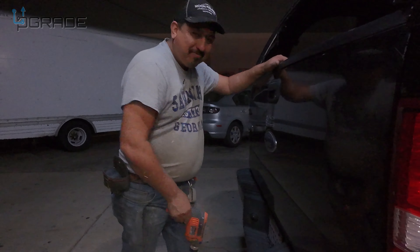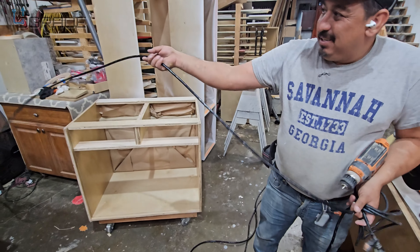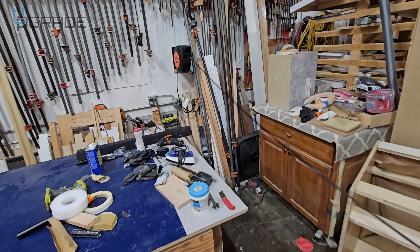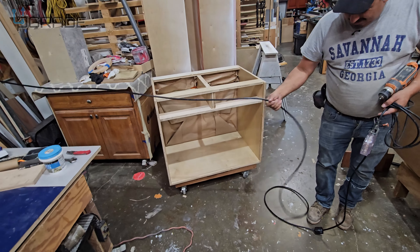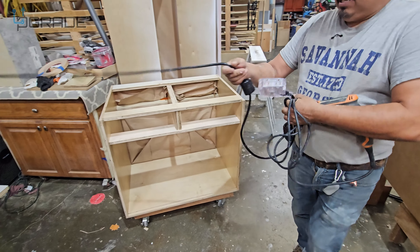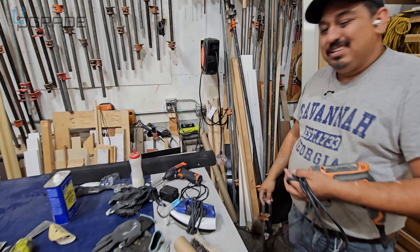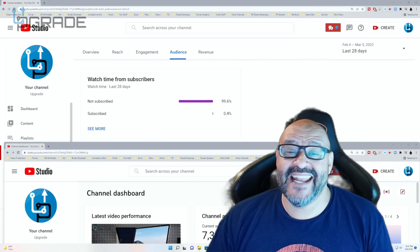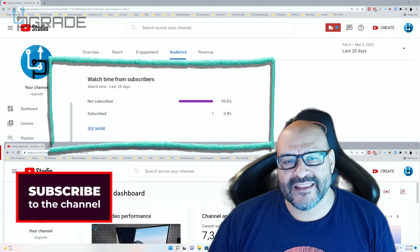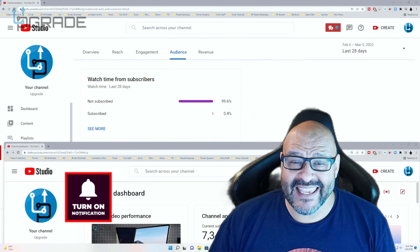Very simple and easy to set up. The nice thing about this is it's retractable — you don't have to do anything, you just pull it and plug in your extension. That way you don't even worry about folding it up. If you found this content helpful, please hit the like and subscribe button.